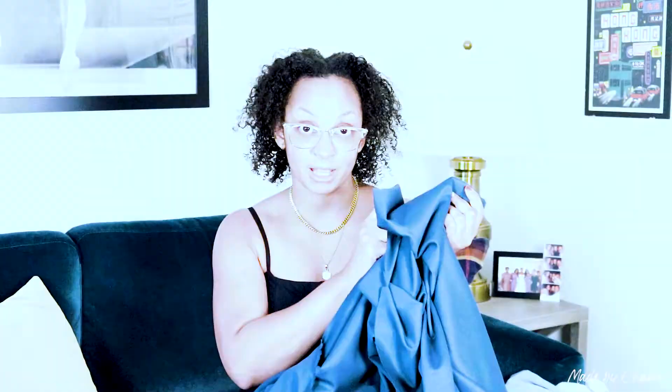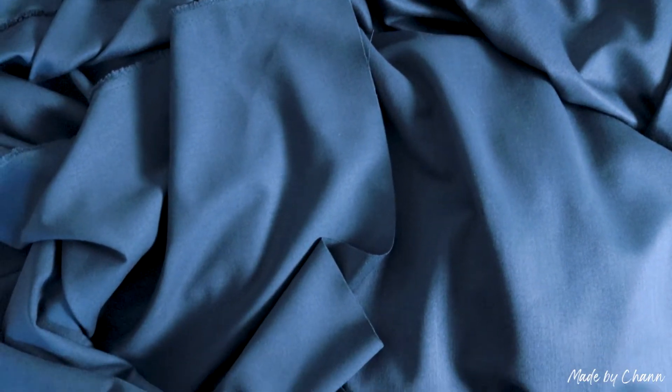I have this rayon twill fabric that I picked up when I went shopping in the LA fashion district. I really like this color — look at my couch. I purposely wanted something a little heavier because I'd like to make an M7974, which has been my dream dress I keep putting on my list. I'm going to make a fall version. I got four yards. My plan is to make a long sleeve version and a knee length skirt, maybe a little longer.